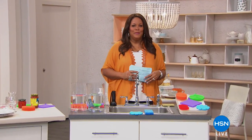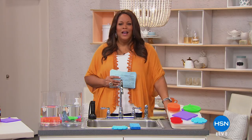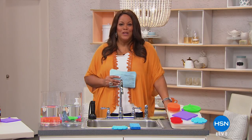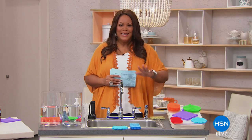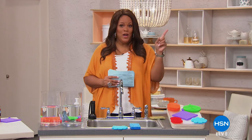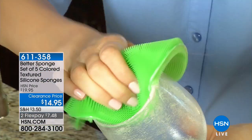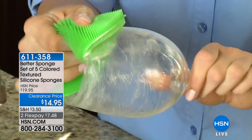Welcome back everybody. I'm your host Debbie Denman. When you get in the kitchen are you like sniffing around — what is that smell? It's not the trash. Could it be that sponge? Those sponges get all mildewy because we're cleaning off the cabinets. What if I told you we have a sponge — not just one, not two, not three, not four — but five sponges. You're getting a set of five and it's never going to smell.